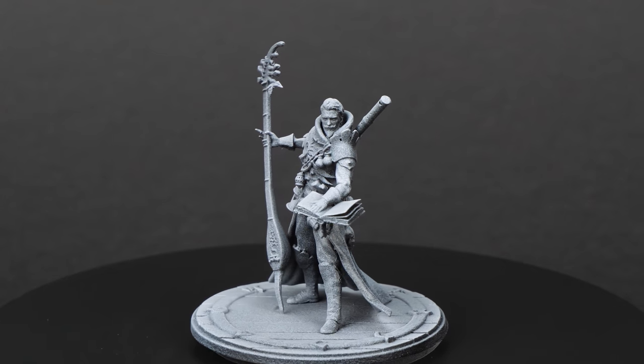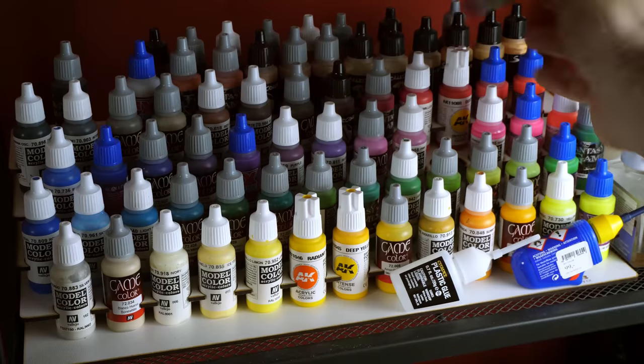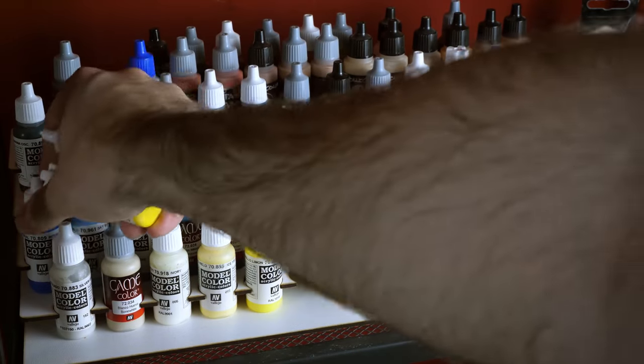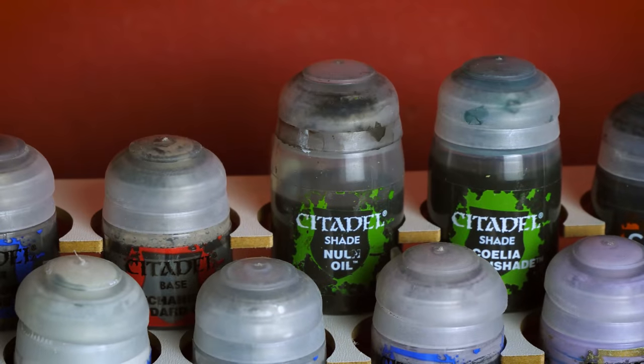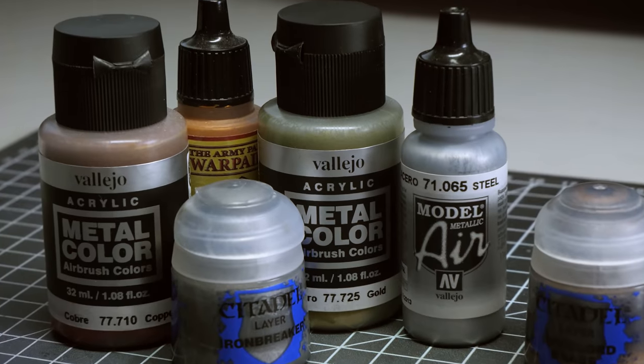I'm going to use just three paints to finish an entire miniature from beginning to end. I have picked the best paints suited for a limited palette and will use only these plus black and white. No magical null oil, no washes, and definitely no metallic paints.